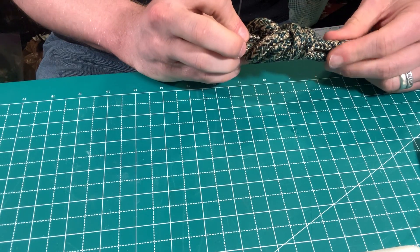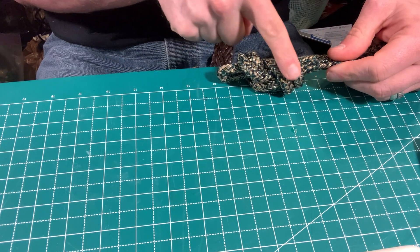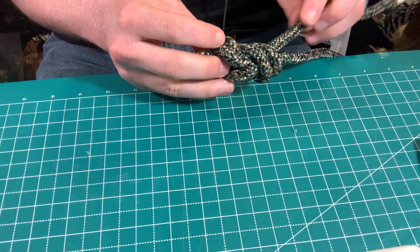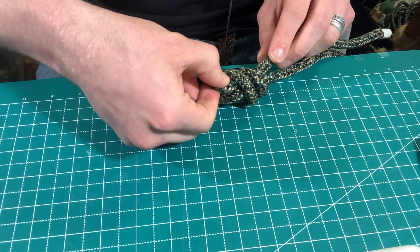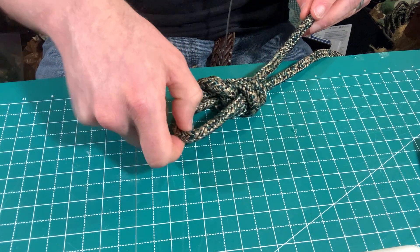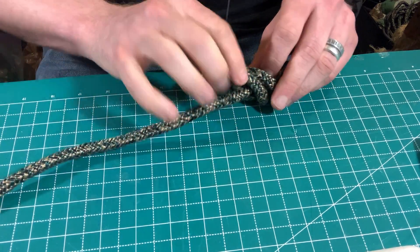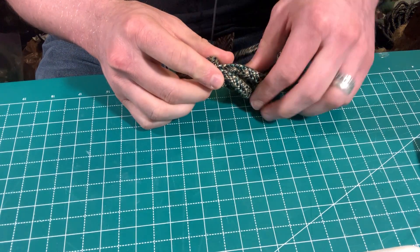Original loop, harness eyelet, second loop, working end, standing end. Next step for actual work: untie one half of the double figure eight to bring it to single figure eight status. Pull the snake by its tail so that the head goes backwards through the double figure eight, and stop once the harness eyelet is untied — when what was the eyelet becomes just the working end of the line.